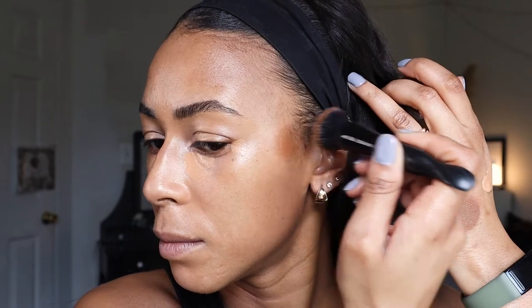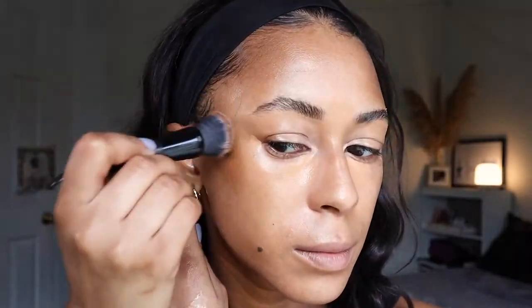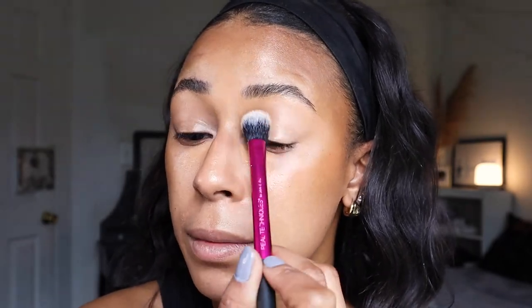To beef up the concealer coverage, I'm going in with the elf Putty Bronzer in the shade Bronzed Bell, using an elf Putty Primer applicator brush. I apply it and blend it right in. I go back in with the bottom of my sponge to soften the edges a bit, but not too much since we're going over it with powder foundation. To blend out the concealer, I'm using my Real Techniques setting brush — starting where I need less coverage and ending where I need most, which is my inner corner and under-eye area, finishing with my sponge.